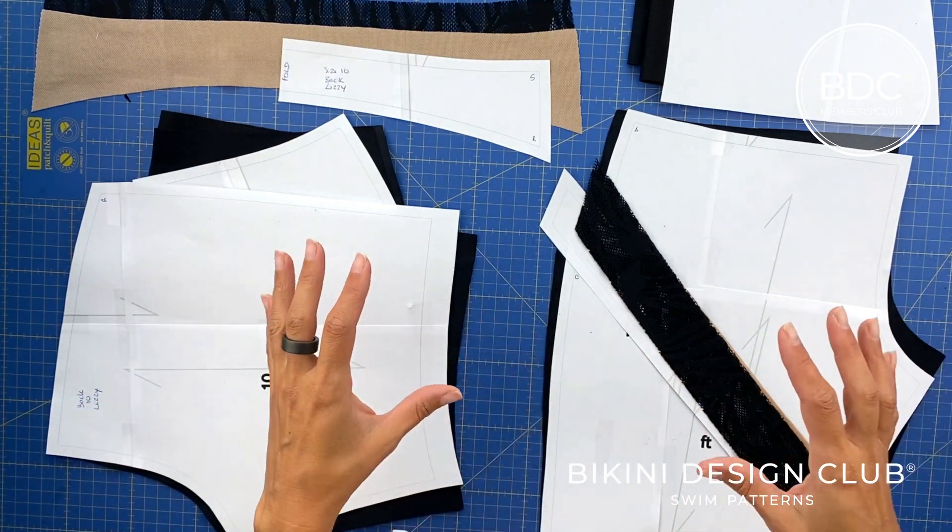Besides stabilization, the power mesh also gives a little more coverage — it will look like your skin but in reality you'll have the power mesh before your skin is visible. For the back, we have the two lower parts of the shorts, two waistbands — one cut normally and one with the seam allowance removed from the top, just like the front. We also have the power net and the lace, cut in two pieces, which will be placed between the waist and the lower part.